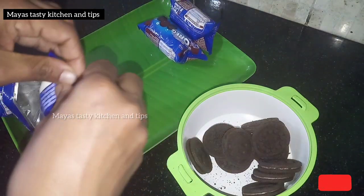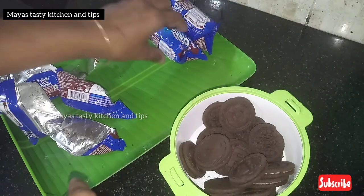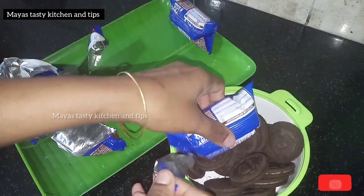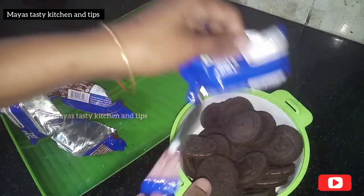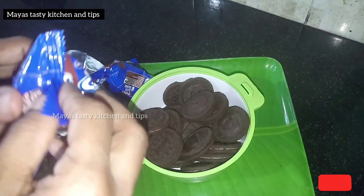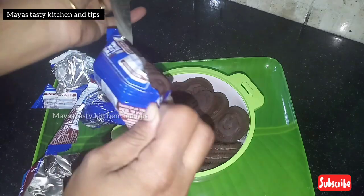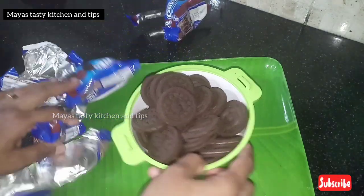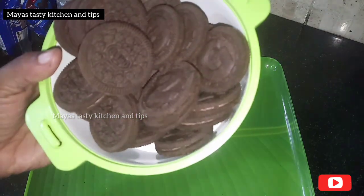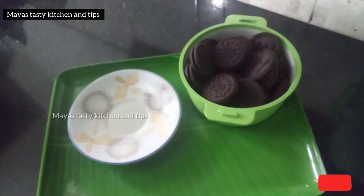When the bowl is ready, we're going to make it very well. We will try to put it in the bowl — we will put it in a small bowl. The bowl is very small. It is very delicious.